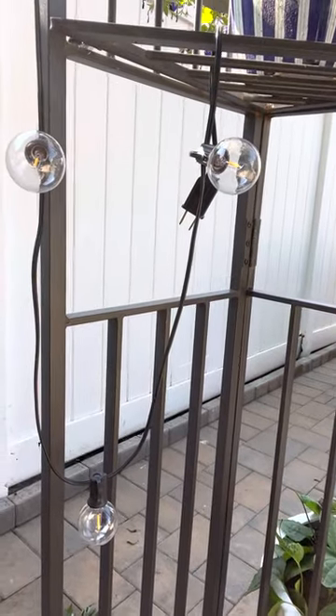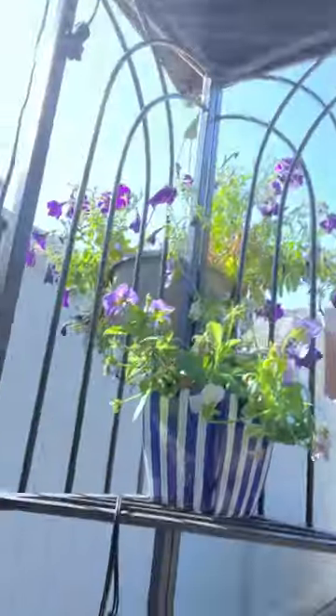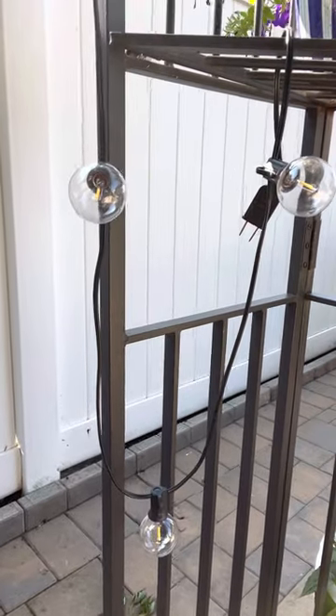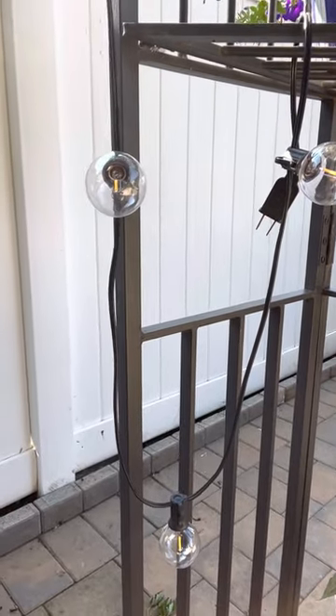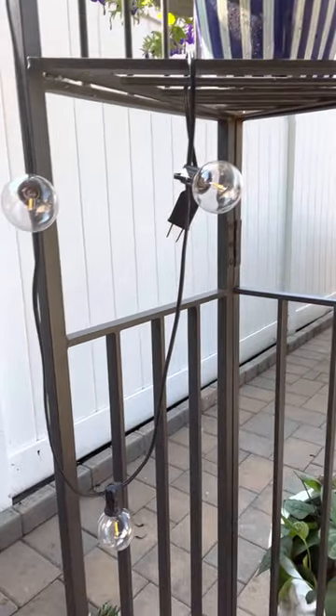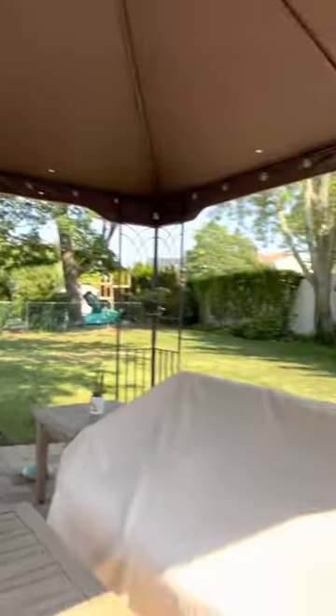Of course, in the winter time I take the canvas off, but it's great. It's windy here — we're near the beach and the wind blows here and we've had no trouble at all. And you don't really notice the bricks because they're behind the furniture.